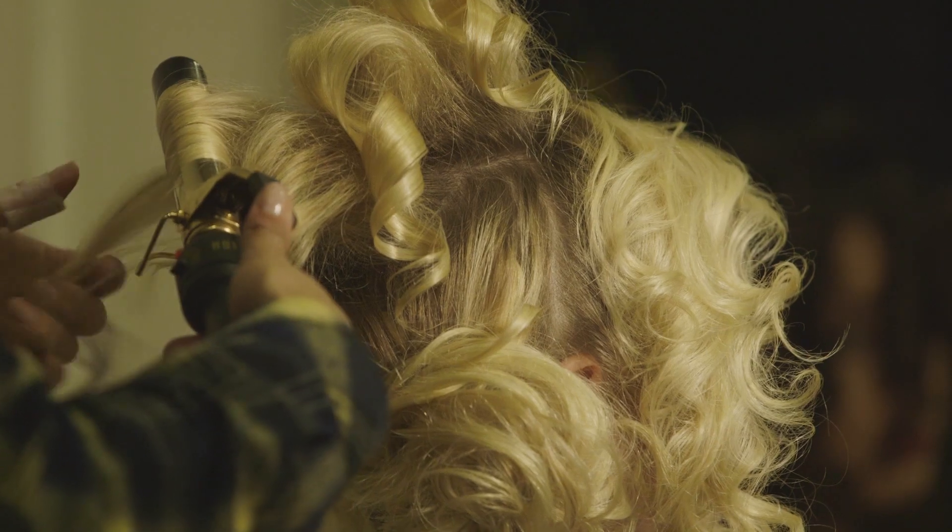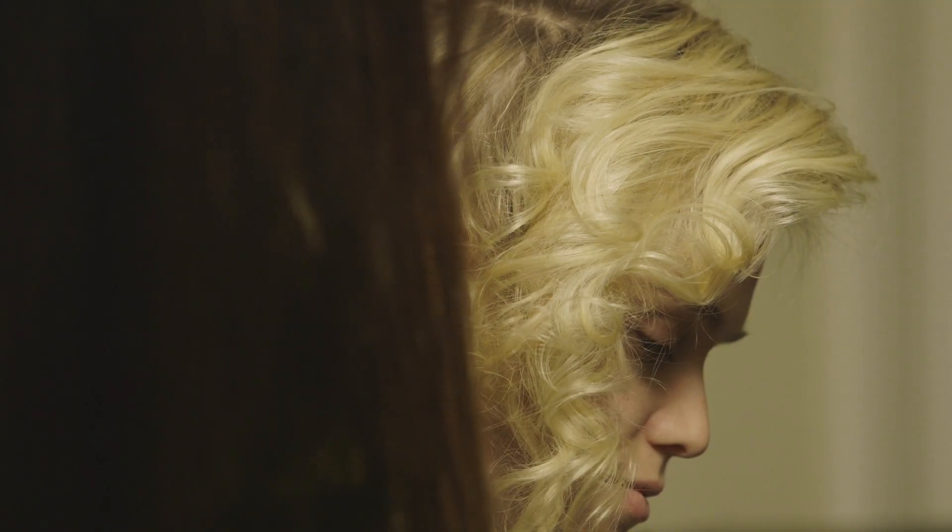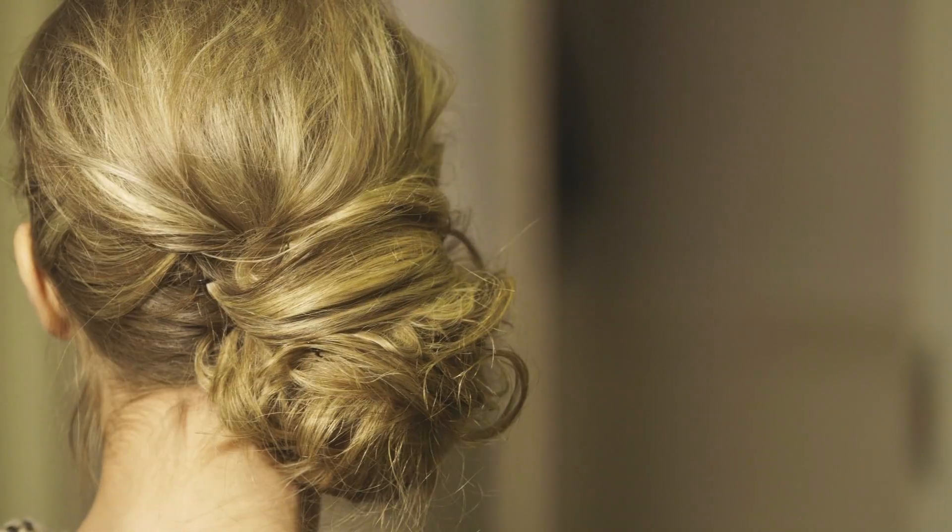Today's inspiration for Panina Tourne is a soft side bun with a lot of texture. So basically we're pulling everything to one side with a lot of texture and a lot of messiness, so it's not too perfect.